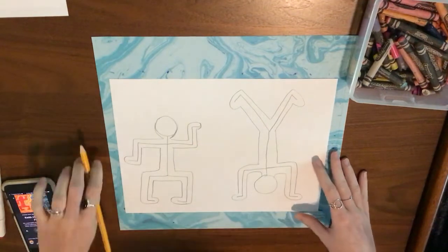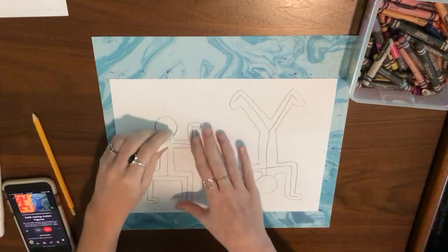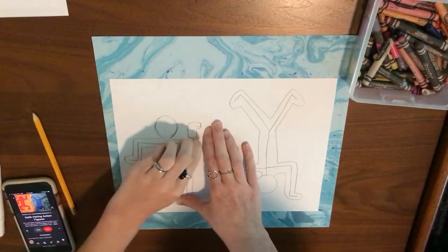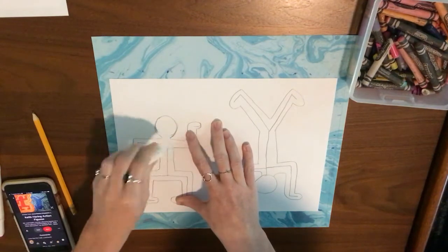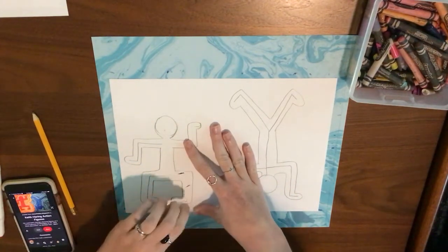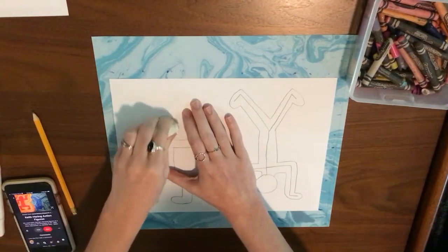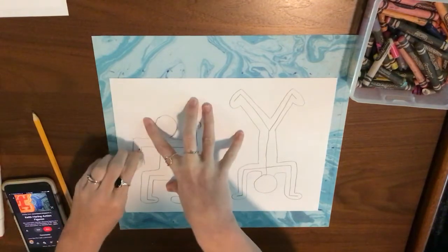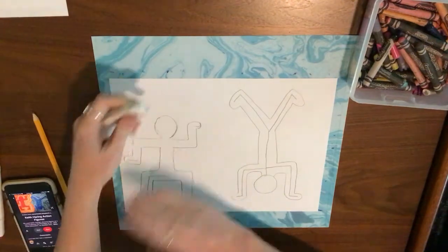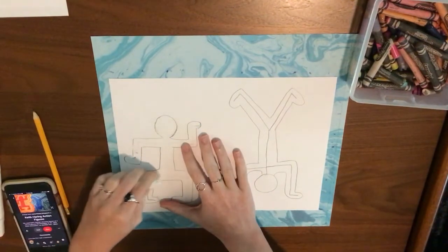Make sure that you create two people — one on one side of your paper and the other one on the other side. Once you have them outlined, you don't need that center line anymore, so go ahead and use your eraser to erase it. That center line was just the structure to help guide us to create our Keith Haring style people.